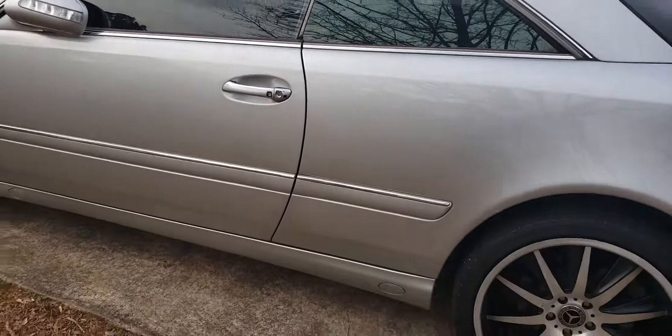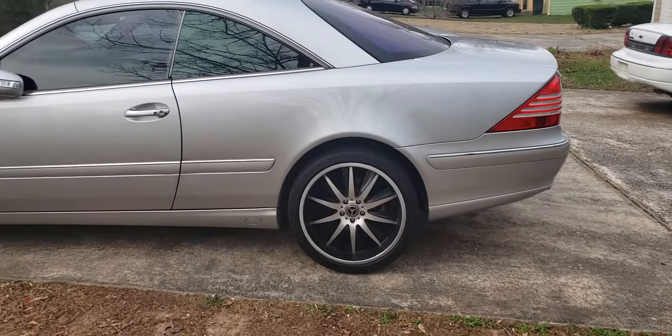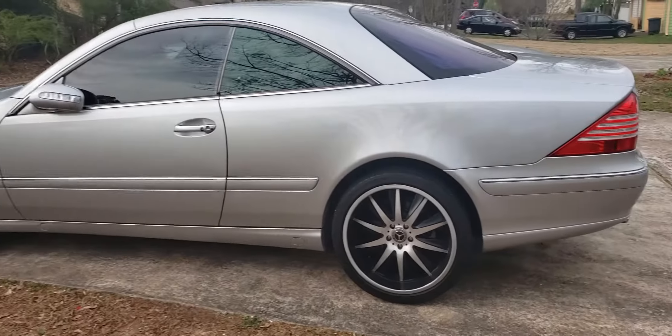Hey guys, this is Mr. Wilson here, just giving you guys a quick update to my CL500. A couple things I've done since you've last saw it.